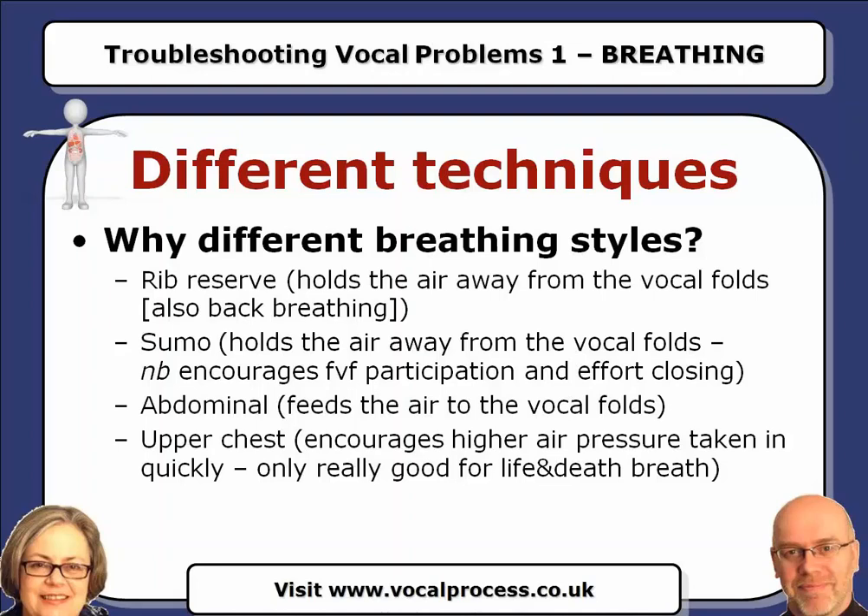Now for the next one, abdominal breathing — we want you to release the abdominal wall as you breathe in, and then pull it in gently as you speak. What you'll find is you probably don't need to pull it in much at all for the first count, but as you continue through the five, you may need to sort of pull up and in to feed the sound with air. Off you go.